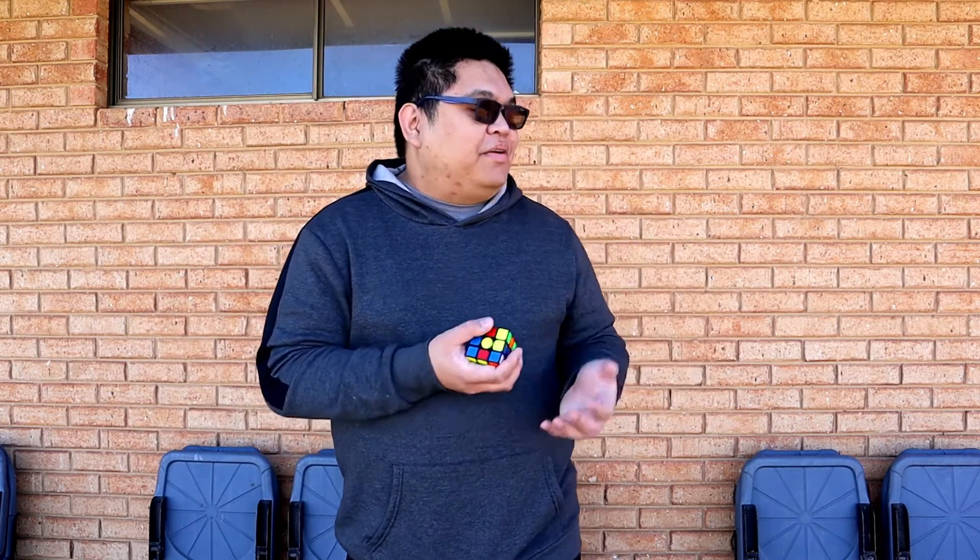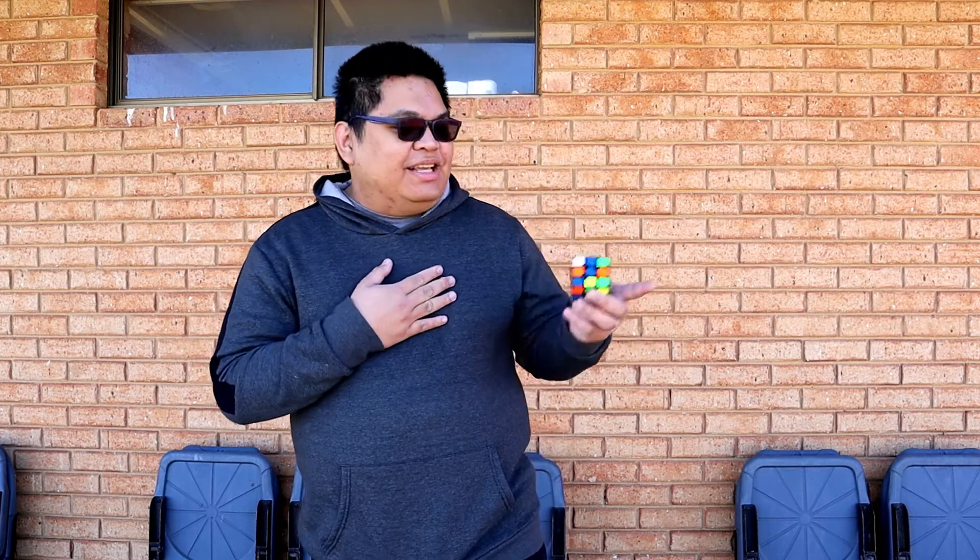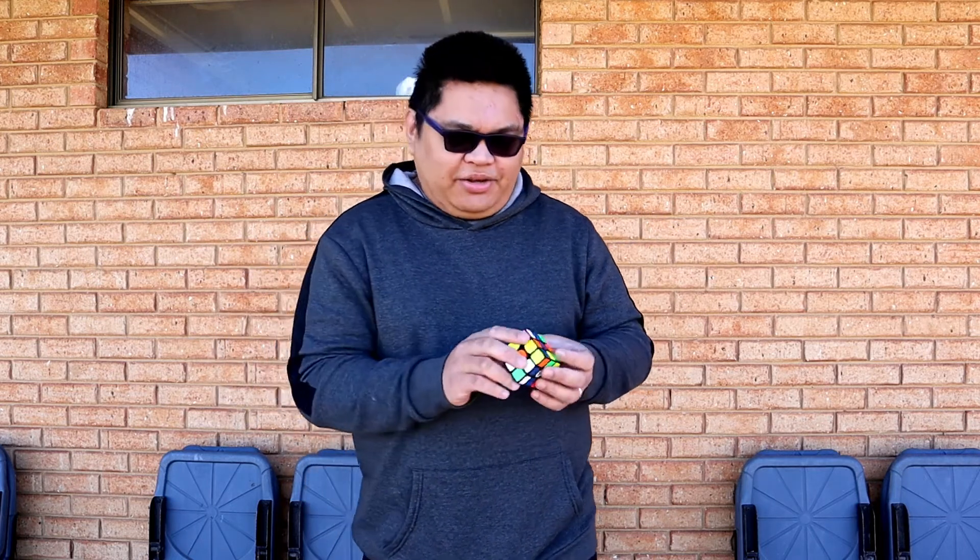Hey guys, thank you very much for coming to my show. Thank you for spending your time with me and for seeing my magic — I really appreciate it. Let's continue!